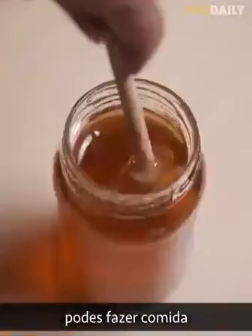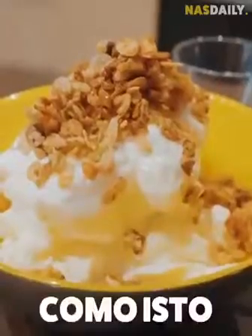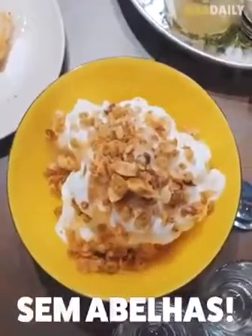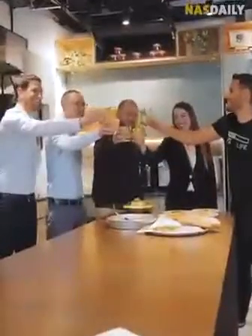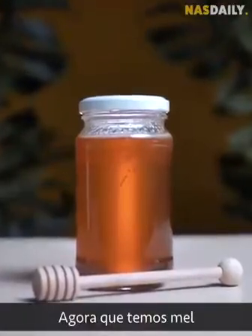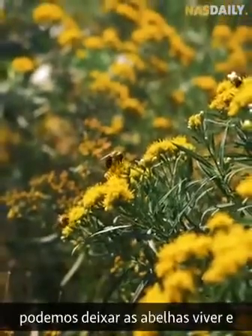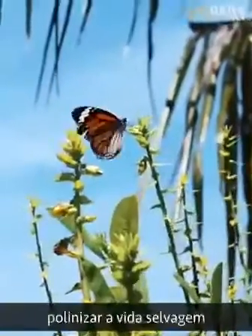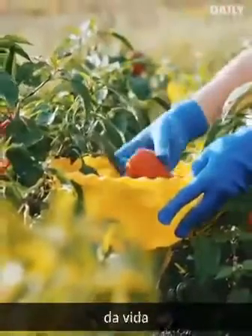It gets even better. With this honey, you can make better tasting food — all made from plants, bee free. Now that we have honey, we can let bees live and do what they are supposed to do: pollinate flowers, pollinate wildlife, and keep the circle of life going.